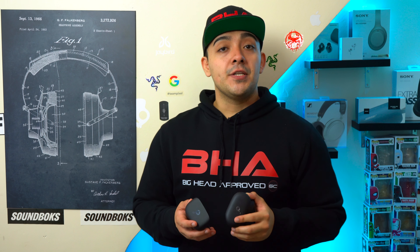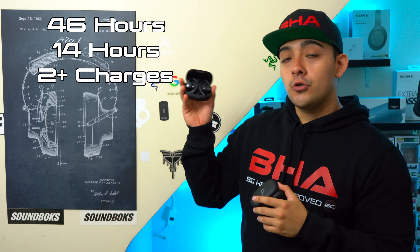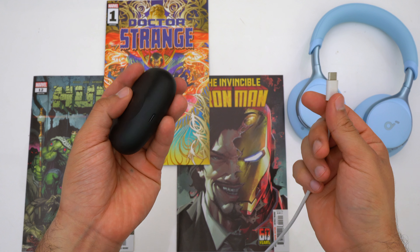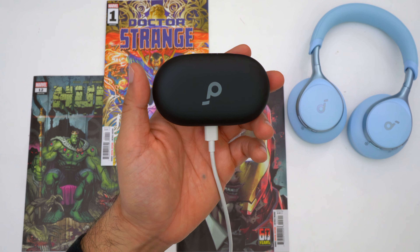The battery life on these earbuds is very impressive. The Aerofit Pro has an advertised combined battery life of 46 hours — the earbuds themselves can go for 14 straight hours and the case supplies two additional full charges. Both earbuds charge via USB-C, as they should.